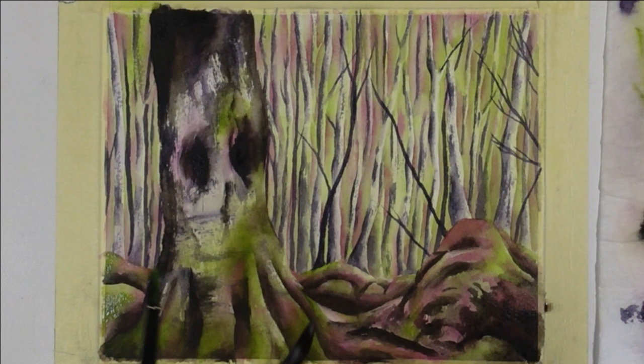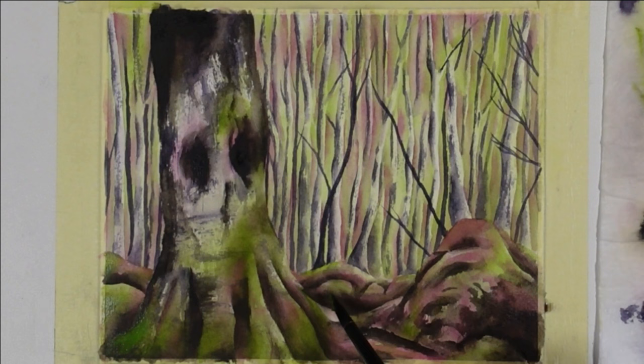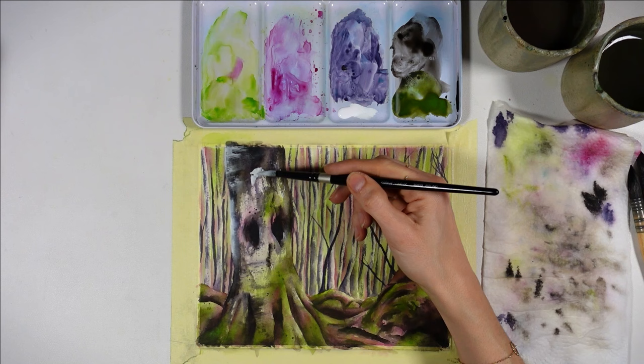A trap we can easily fall into is ending up with a dull painting because of all these shadows. That's probably why a lot of beginners don't dare adding too much shadow to their painting. So what I like to do is glaze a bright color on top — and that's going to be mainly my green color. I have a little trick to make things in the foreground pop even more.